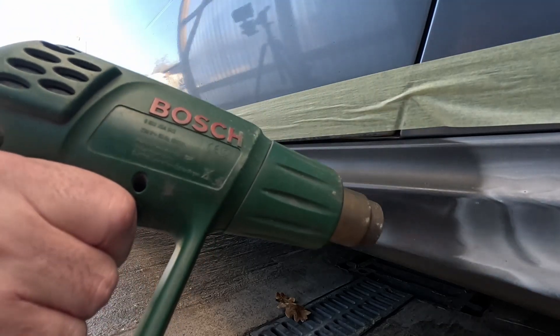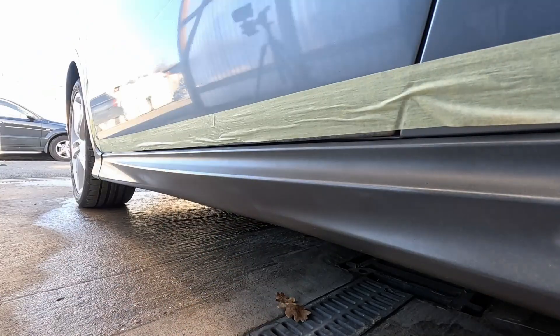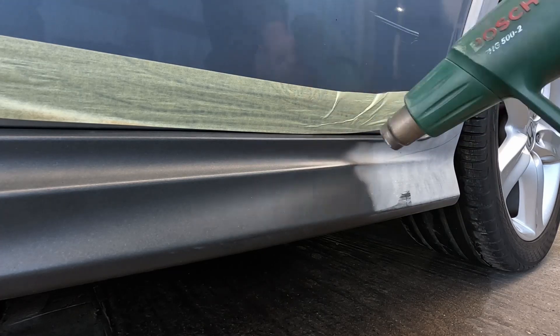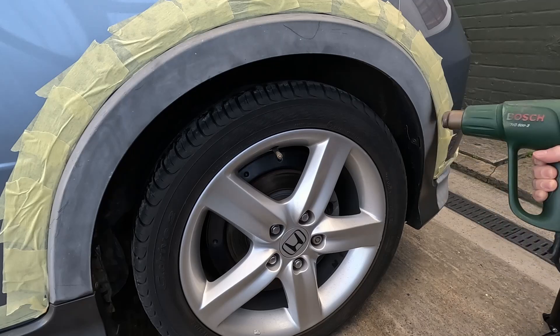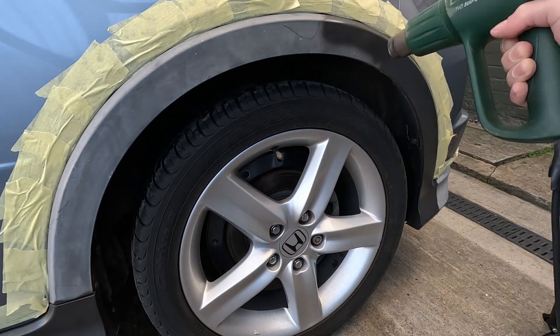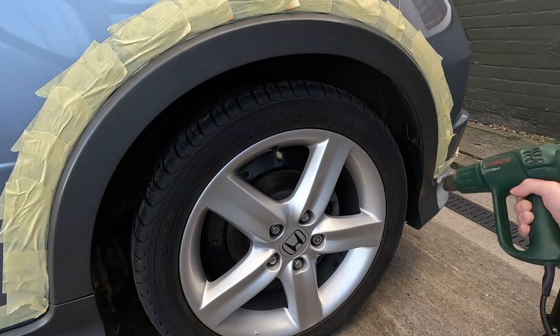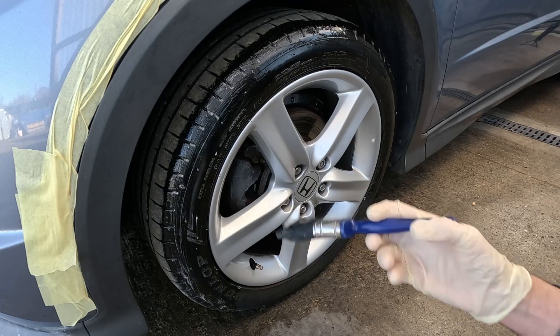This is also really effective on motocross bikes where the front mudguard or rear mudguard might get twisted and you get that white plastic line — if you use a heat gun it will restore that as well. So this is quite a good trick for a number of applications. The only thing I will point out is this is quite a stinky process because the plastic's getting hot, so I'd definitely wear some sort of respirator to protect yourself and potentially do it in a well-ventilated area.